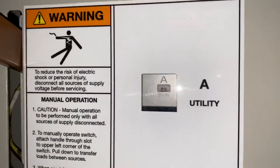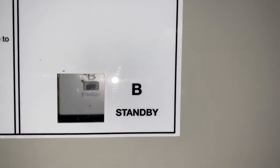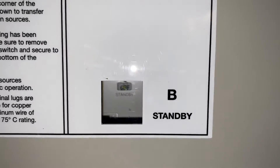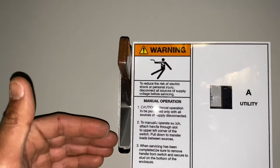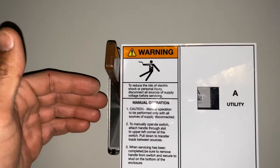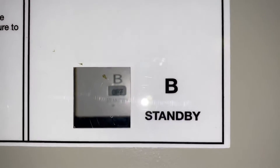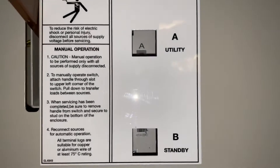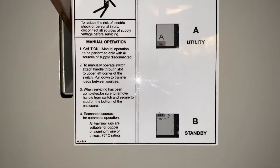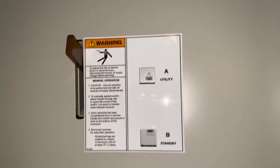The utility says on standby — not sure if you can see that, I'm in the dark here — it says off. You have to push this lever down and it'll click, then down again, and then standby will turn on and utility will turn off. They will both be off first before the other one turns on.